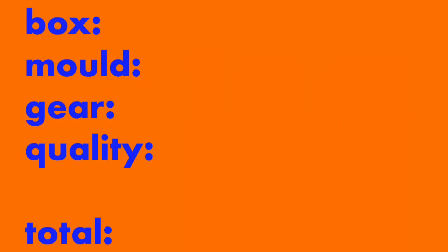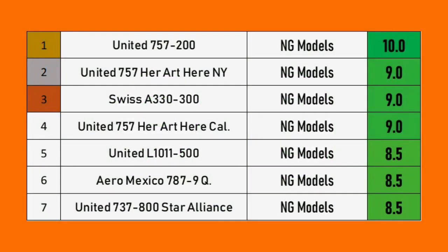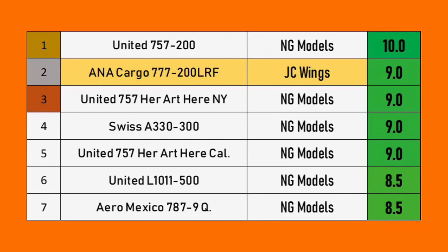Now it's time to look at every score to determine the final rating. For the box we had four out of five, the mold was nine out of ten, landing gear a solid five out of five, and quality another nine out of ten — giving the model a final score of 27 out of 30, which gives a final rating of a very, very good 9.0. Looking at the leaderboard, there are three other models with the same score, but without being biased, this one is the best of the four, so I'm giving it position two on the leaderboard.